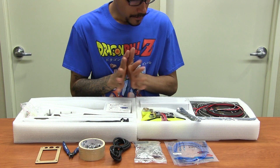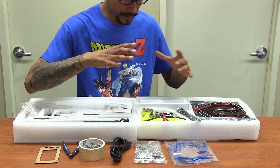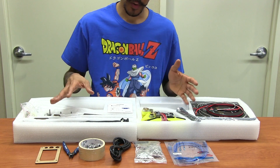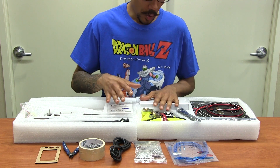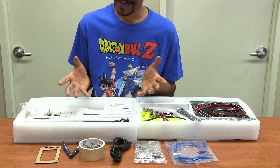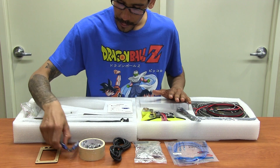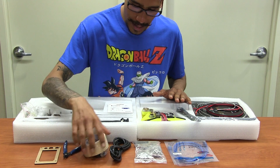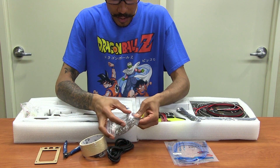I opened up the box beforehand before starting the video to check everything out — to make sure nothing is broken or missing. I had the manual and was going over all the items. My mind is blown because there are a lot of parts. Off the bat they gave you a nice little wire cutter, tape, power cord, and all the screws and nuts, the wrench, and a USB.